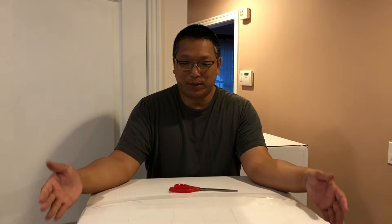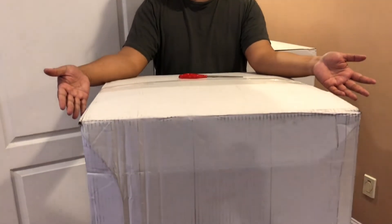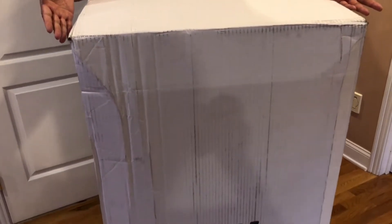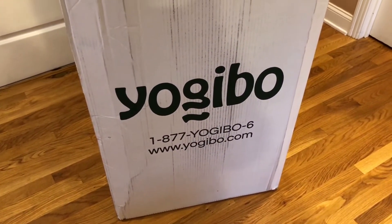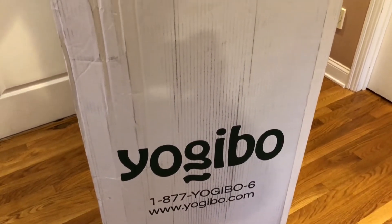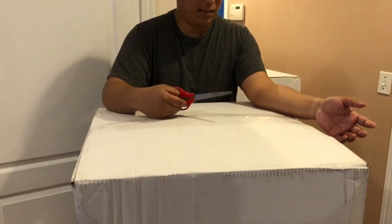Let me go ahead and unbox one of these to show you what it's like. As you can see, this is how the box comes and it's pretty massive. The FedEx truck had to back up into my driveway to take these out. They're not very heavy — they're pretty light — but just bulky. I'm gonna go ahead and open one up and see how it comes. Hopefully it's all assembled.